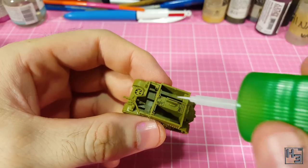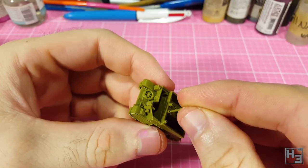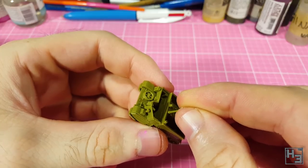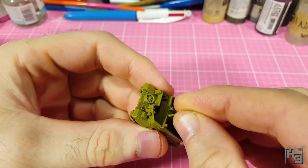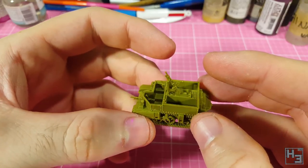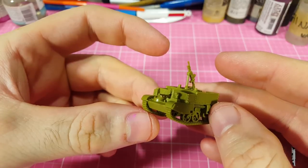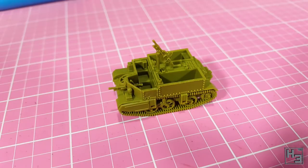The final part to add, if you want, is this pintle-mounted Bren gun. I glued it onto this hole thing here like so. It doesn't slot into the hole — rather it sits on top. Maybe I used the wrong mounting point, I'm not sure. But it looks okay to me. This part is optional. You can see on the artwork for the carrier patrol box that none of them have a Bren gun on a pole, and for some reason the instructions don't even mention it. Looks fine to me though, so I leave it at that.